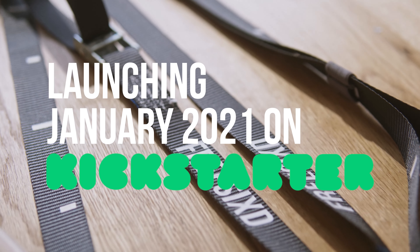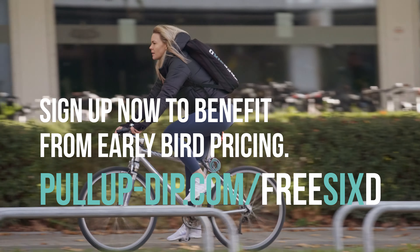Launching January 21 on Kickstarter. Sign up now to benefit from early bird pricing.